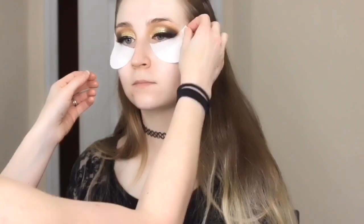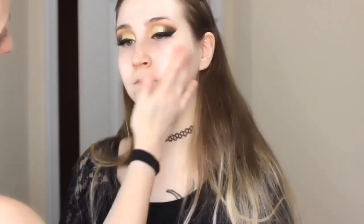Now we take off the shadow shields — this was our first time getting her makeup done and I did not warn her how that would feel, so sorry girl. Then we just go in with a makeup wipe and wipe off all of the fallout on her face.